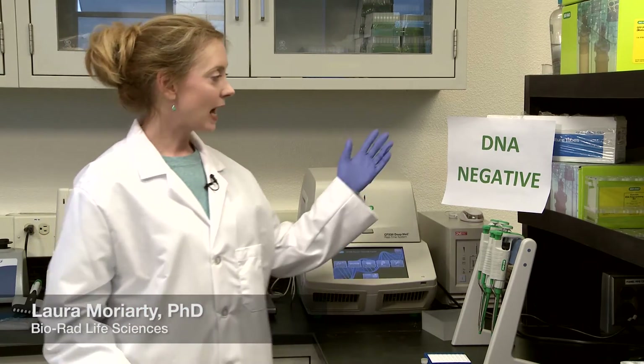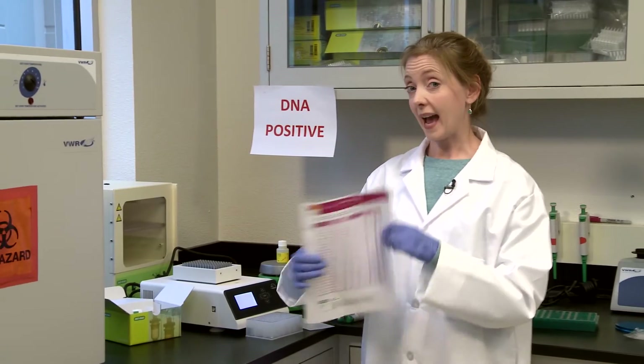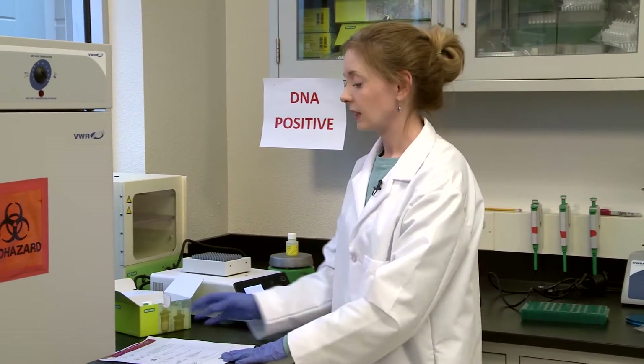Welcome to the IQ Check Easy Extraction Deep Well Protocol. Here I am in the lab — this is the DNA negative area, DNA positive area. I've got my handy quick guide so I don't forget what to do next. Let's get started.